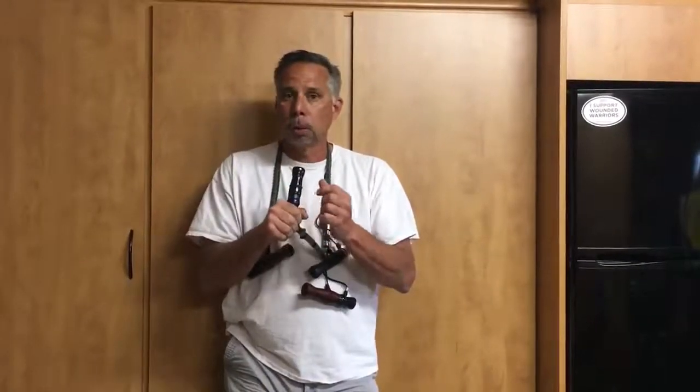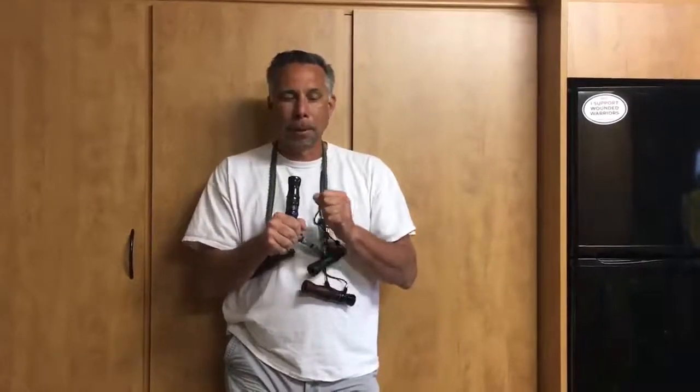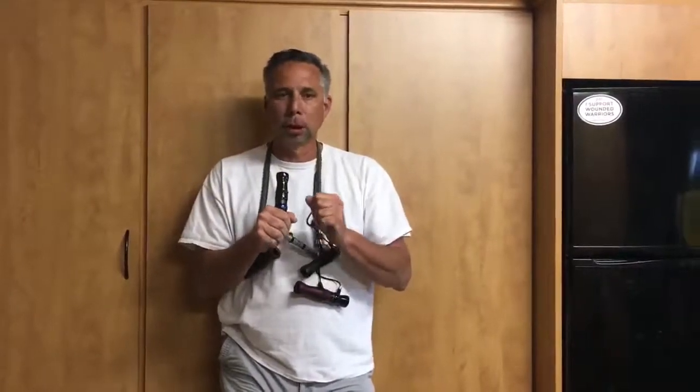What we like to do is when the birds are starting to build up on us, we'll pick up the pace a little bit. I'll do a little bit of that, and then later Brian and I will use the two calls together.